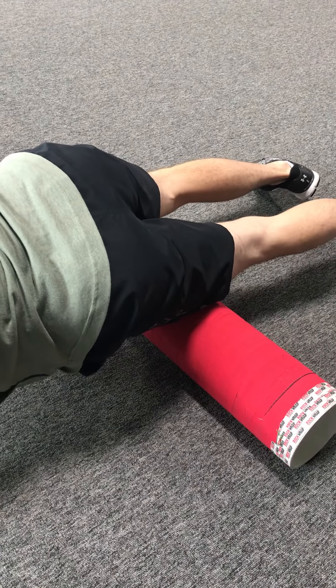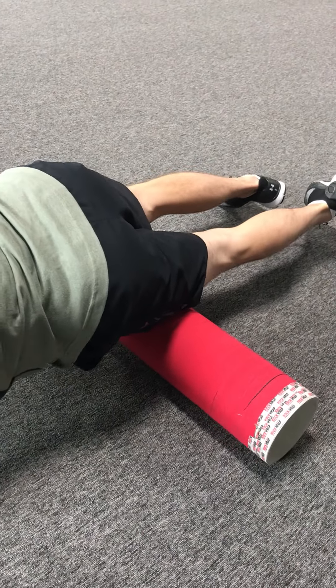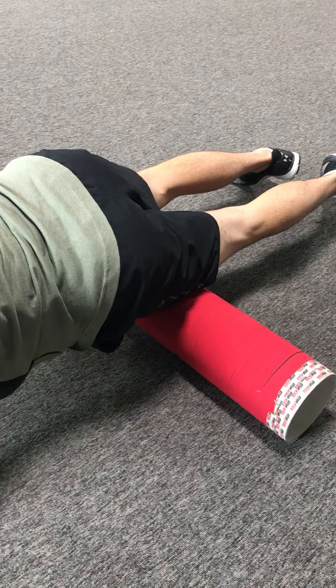If we find a spot that really hurts — right here is a little painful for me — we can rotate back and forth or pulse a little bit just to get that pain to dull.